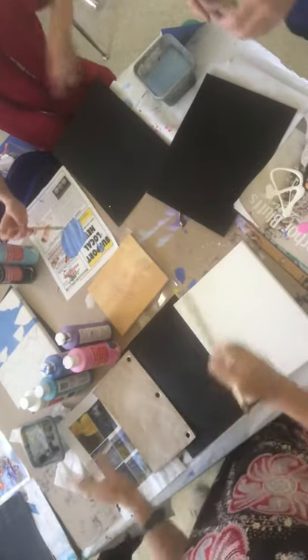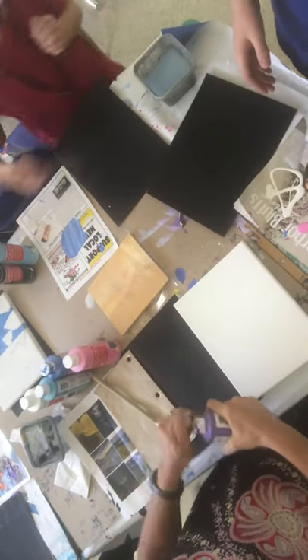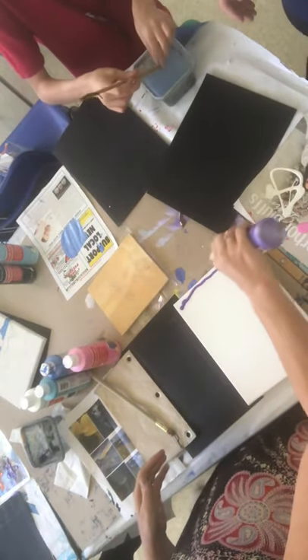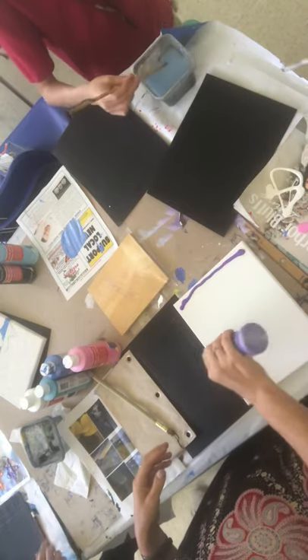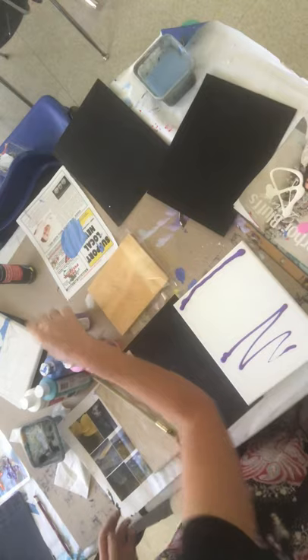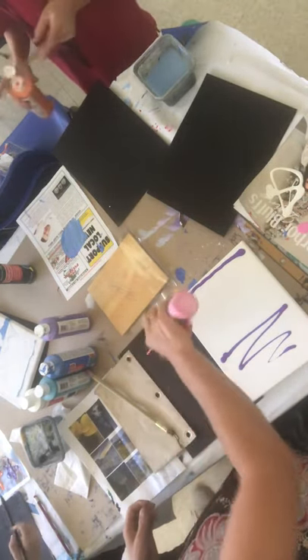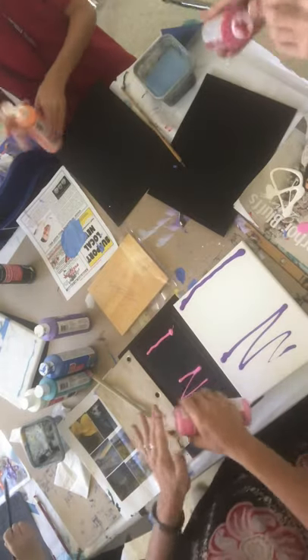First step, alright class, get your favorite color and start. I like squeezing it right out on the canvas, and I'm gonna have purple up there and in the water on the horizon line. I'm gonna do that one mostly purple, this one I'm gonna do mostly pink. I'm gonna probably do three in the time you guys do one because I know I work fast.